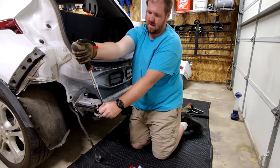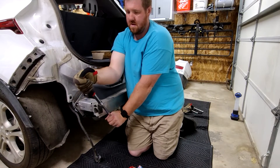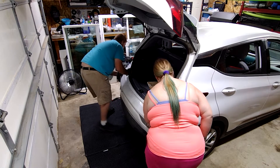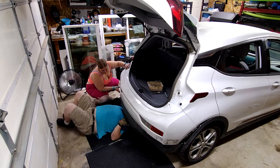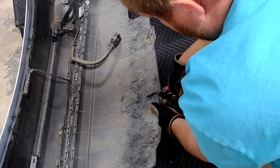There is a torque spec somewhere, but the instructions fell out of the box during shipping. I then test fit the bumper, contorted myself underneath the car to mark where it needed to be cut, and trimmed a hole for the hitch to fit through.